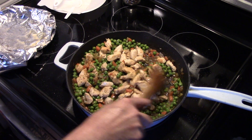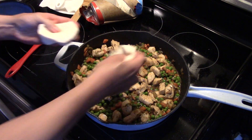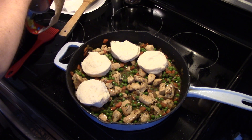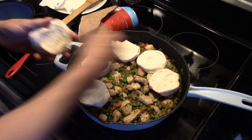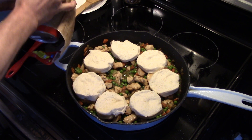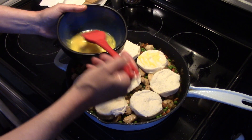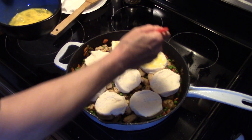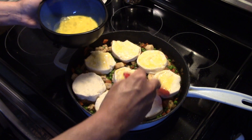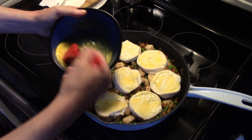Now I have a can of refrigerated biscuits. We're gonna take these and lay them on top of the pot pie. I'm not sure how far to space them because I don't know if I'll have too many or just enough, so we'll just start placing them around. Looking good! I scrambled an egg in a bowl and I'm just gonna brush it on top of the biscuits — that's gonna give them a nice golden brown when they're done baking.